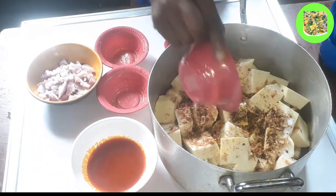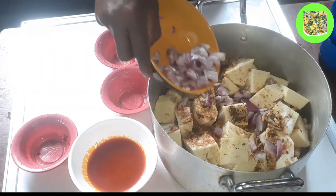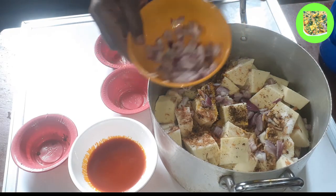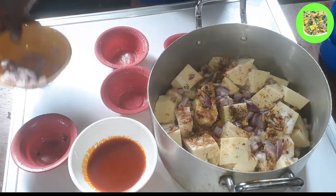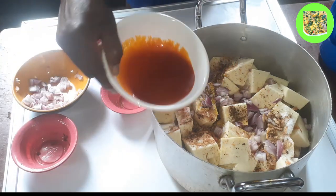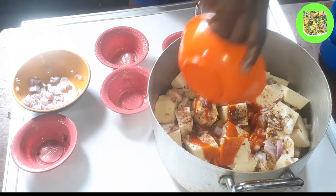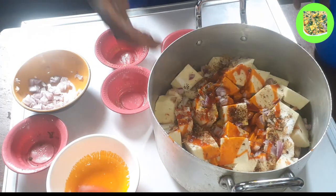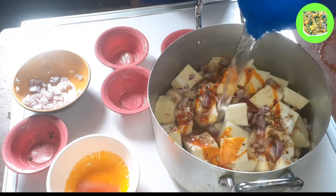I'm using mashed crayfish — I don't want it to be smoothly blended, I just mashed it. Then crayfish, pepper — I'm using black pepper. Onion — I'll just add a small amount; I like to pour more after cooking because I like the flavor. Then red vegetable oil. Then I'll go ahead and add water to it.